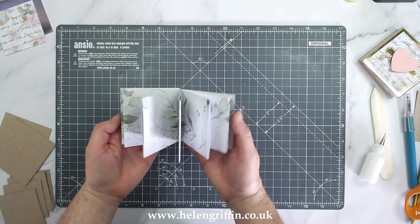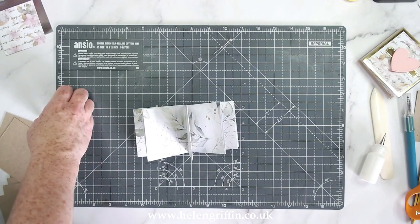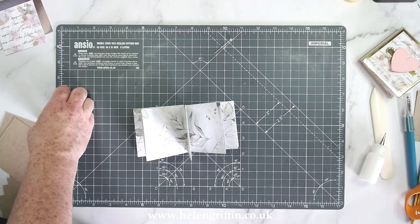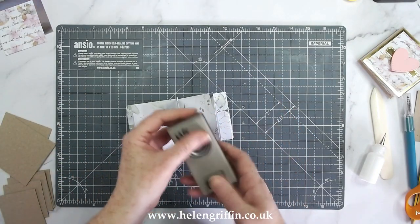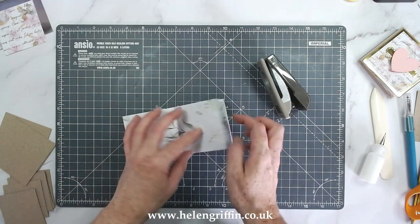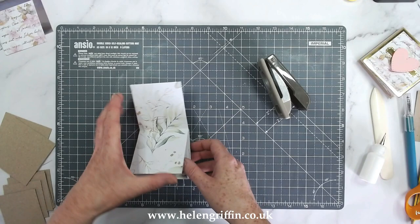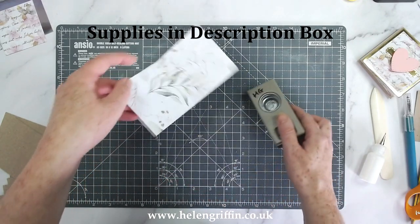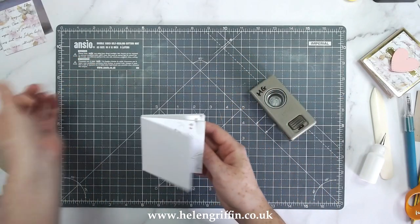I've got all of my pockets done now, so I'm just going to grab myself a circle punch — I'm going to use a one-inch circle punch; this one is from Stampin' Up. If you have any other circle punch that you're able to quickly do something like this with, any circle punch will do.